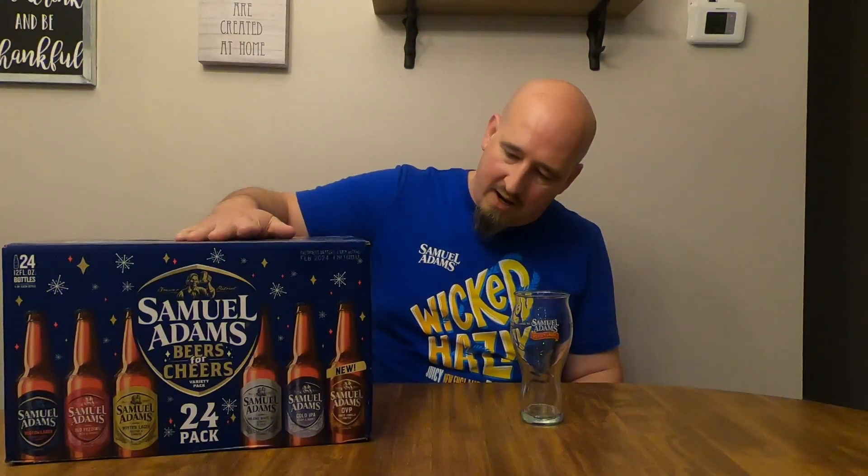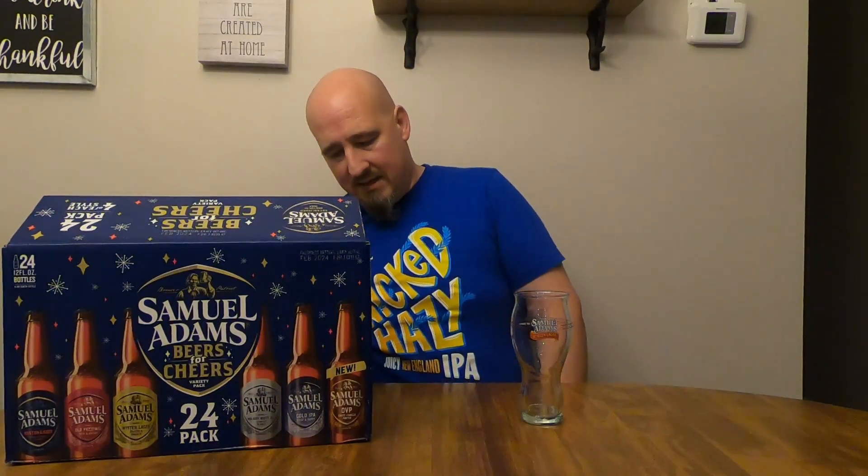Hey there folks, I am the Mighty Plantain, thanks for checking out this video. We've got the Sam Adams Beers for Cheers variety pack for 2023. It doesn't say 'remastered' on the Boston Lager — dare I hope? Probably not, they probably just took the remastered off because they figure we've had it long enough.